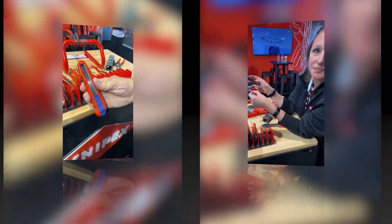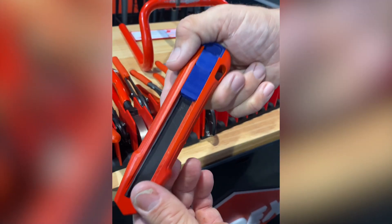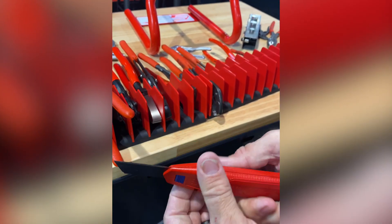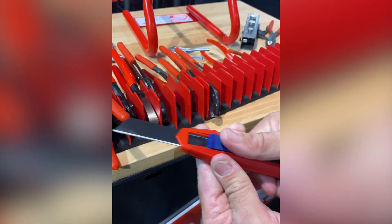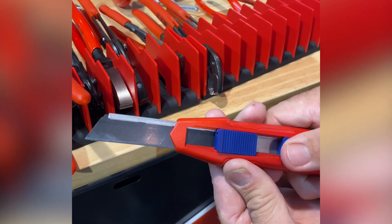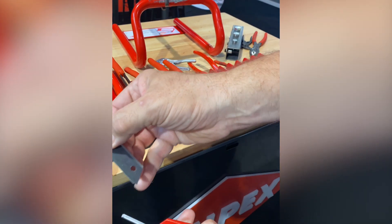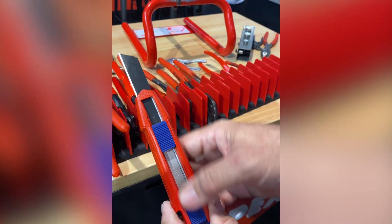Also at the Knipex booth at SEMA 2021, checking out the Cuttings knife. It might look like just an old razor knife, but it has several standout features. It has a standard roll-out cutting blade with flex for cutting, but also a backing brace that supports the blade when extended, giving rigidity even with a couple inches of stick-out. You can also roll the blade all the way out, push a button, and replace the blade without taking it apart.